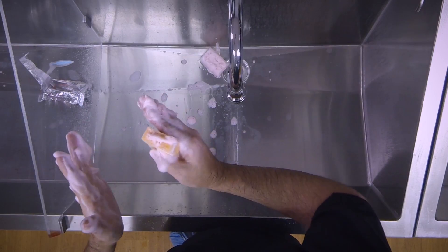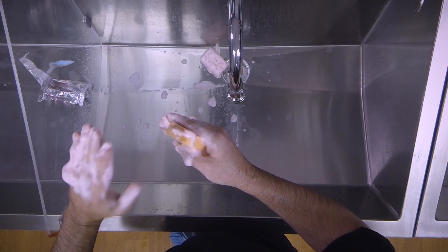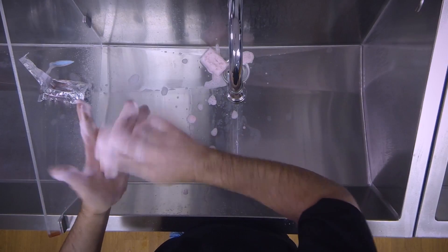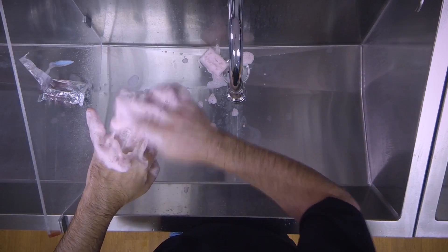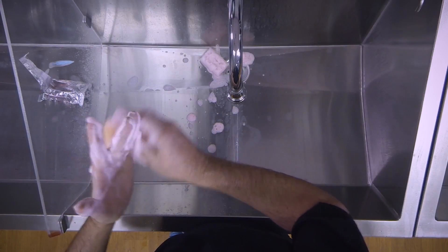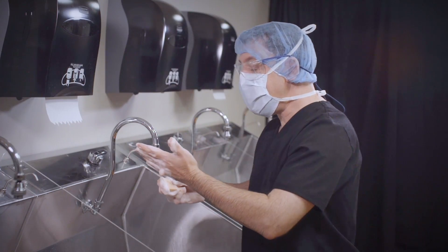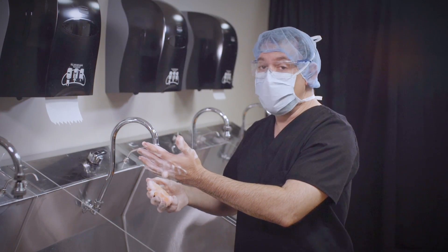Notice that I have moved away from the sink at a 45-degree angle. This helps make sure that I don't accidentally touch the sink head. Also notice that my fingertips are always above my elbow and all I am doing is rotating my arm on an axis. I scrub the palm of the hand, back of the hand, side of the hand, and the other side of the hand — and again we do this ten times.